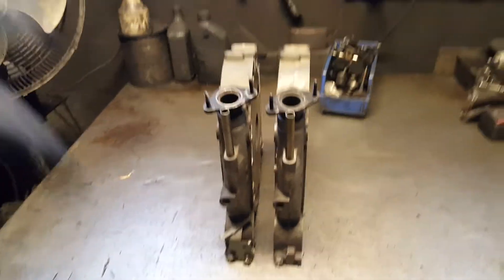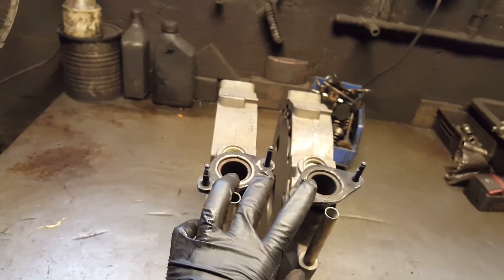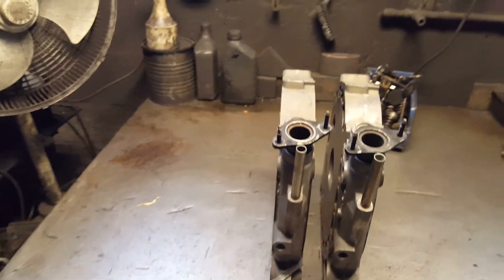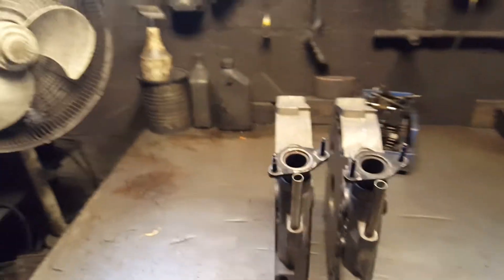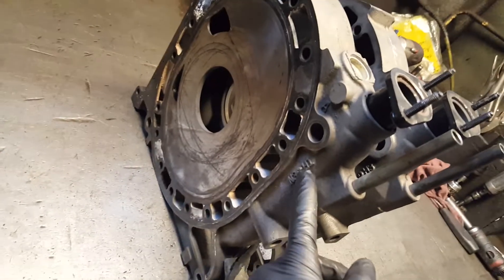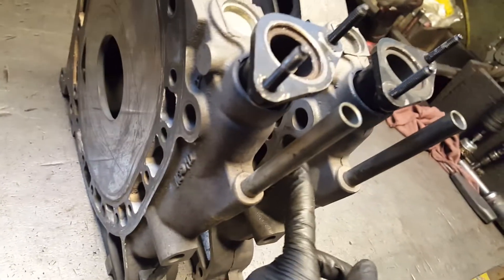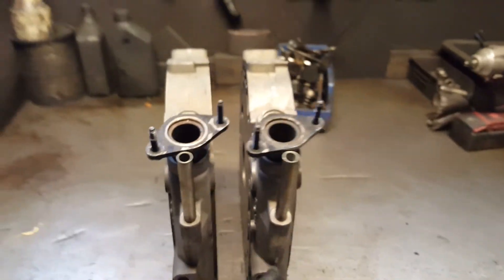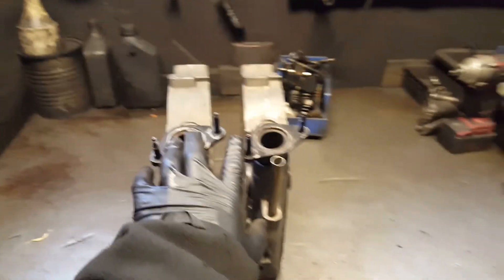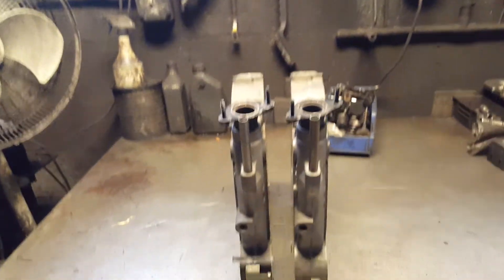Hey, what's going on YouTube. This is a quick video about something I noticed on the 13B Mazda RX-8 middle irons. This is for the Mazda RX-8 — N3H1 is the four port, N3H3 is the six port, automatic or stick shift, it doesn't matter. We're gonna check the differences between four port and six port.